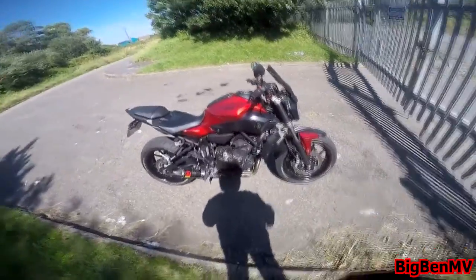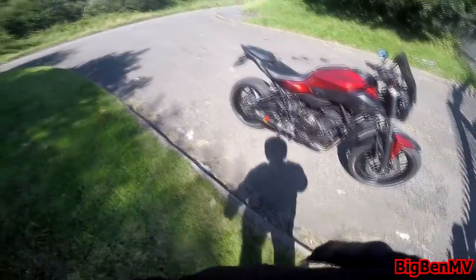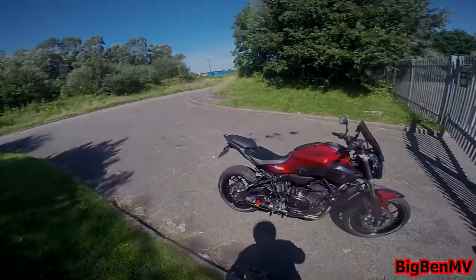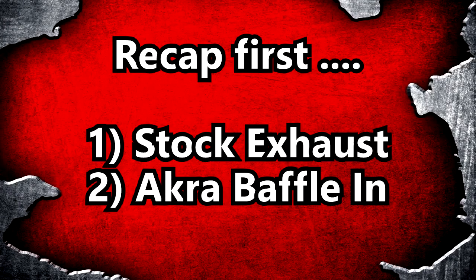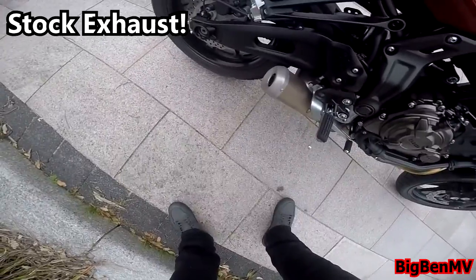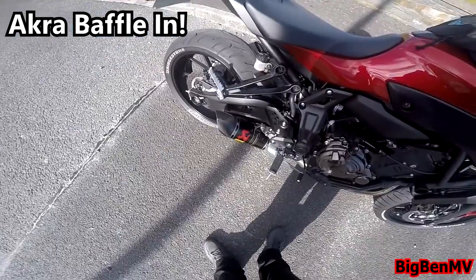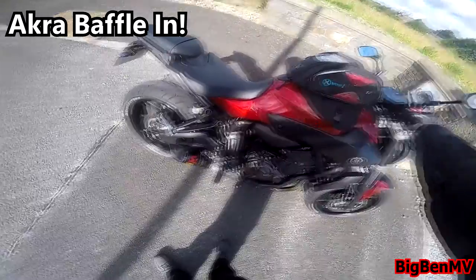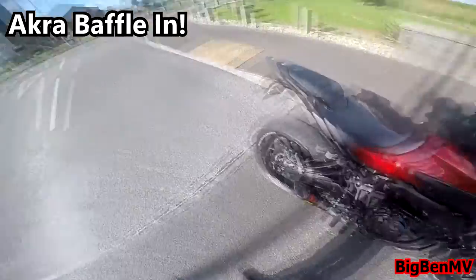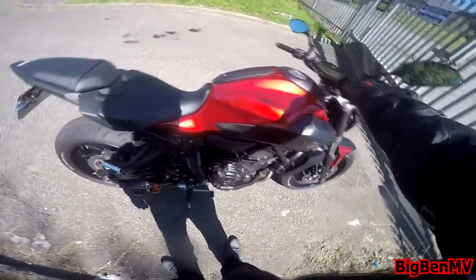So I'm going to take it on some 60 roads a bit later on, see what it's like. And obviously I'll take you guys along with it. But first of all, I'm going to give you just a look around it when the bike is on, see what the idle is like.